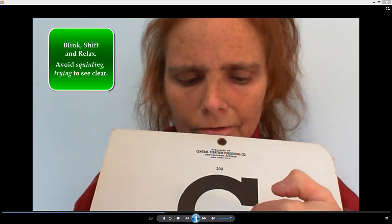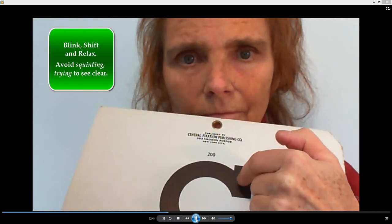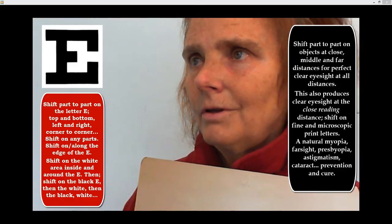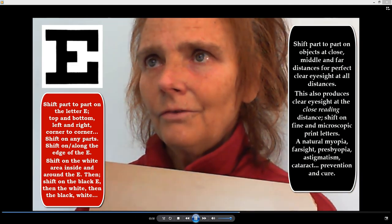From part to part to part to part. When you look at a small part, keep moving on it. Just move around, relax. Shift — when you look at something, move from part to part.